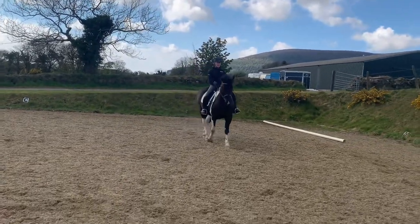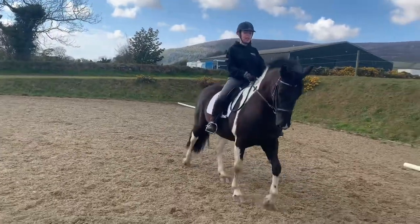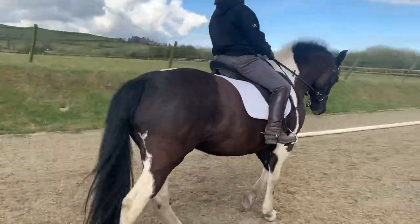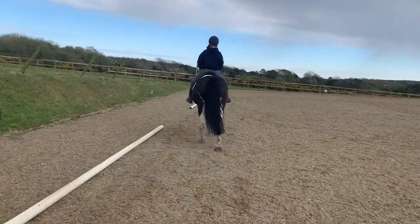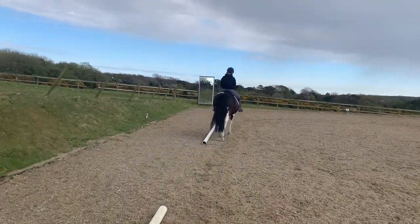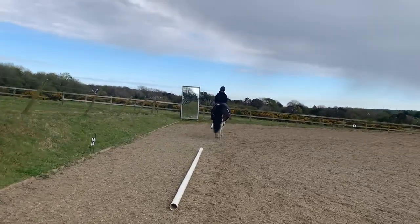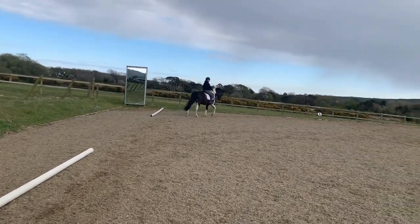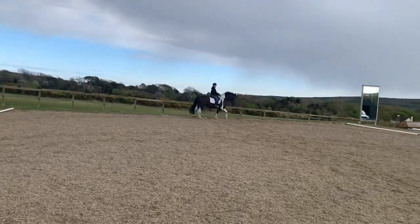I'm just going to bring her up the three-quarter line here, try and keep her fairly straight and just ask her over with my inside leg to start with, just to see where we were at with it. You see, she doesn't just instantly step sideways like Otto does. What I'm looking to try and do is every time this inside hind leg comes off the floor, I want to put my inside leg on — so that's my right leg on this rein — and ask her to step sideways with that leg. Does that make sense? So every time she just lifts it up, I think push it over, so that she comes a little bit more sideways.